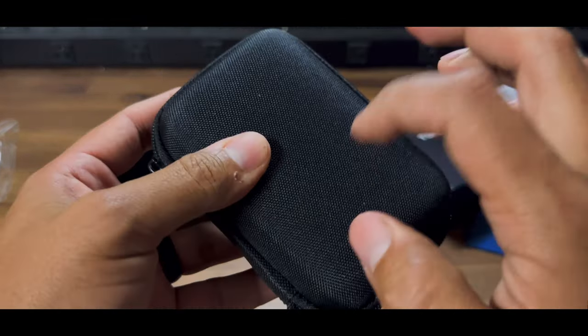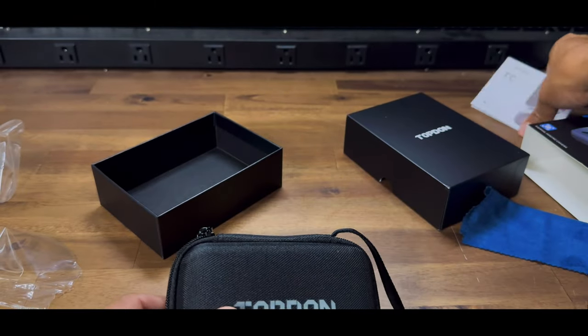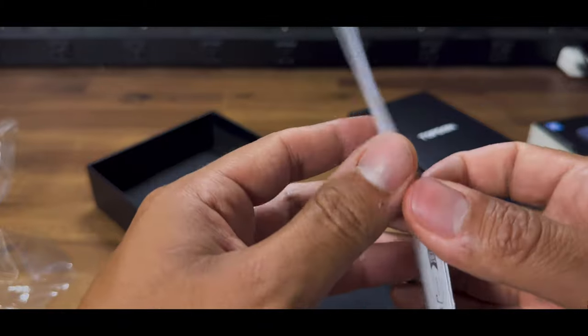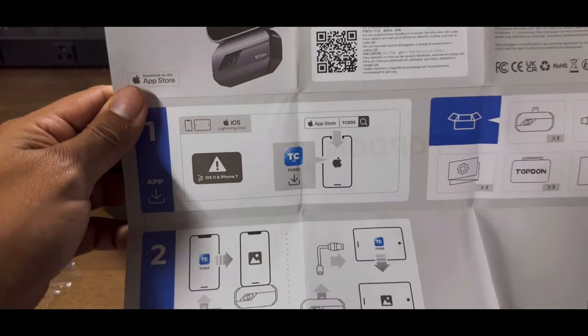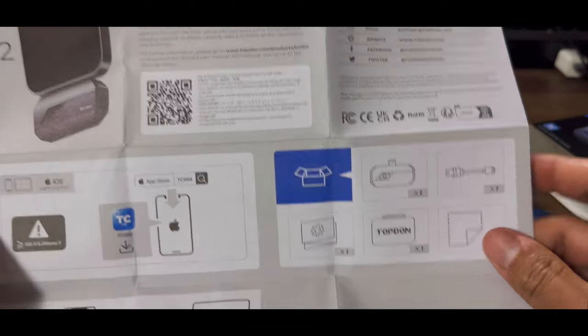You just need that, and then it has an extension adapter and a cleaning cloth, and then you've got this nice little hard case. I'm going to take it with me to work — like I said, I'm running late. We'll go through the manual to see if there's anything we need to know. There is an app that you need to use so we're going to download that real quick and then we'll see what it looks like.